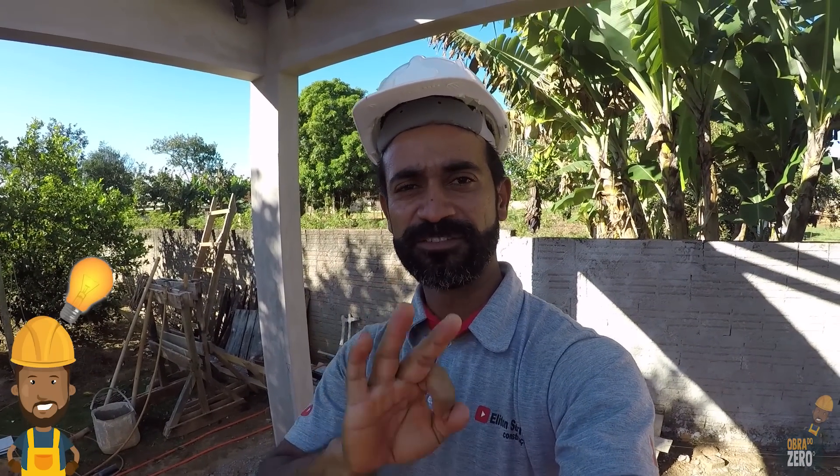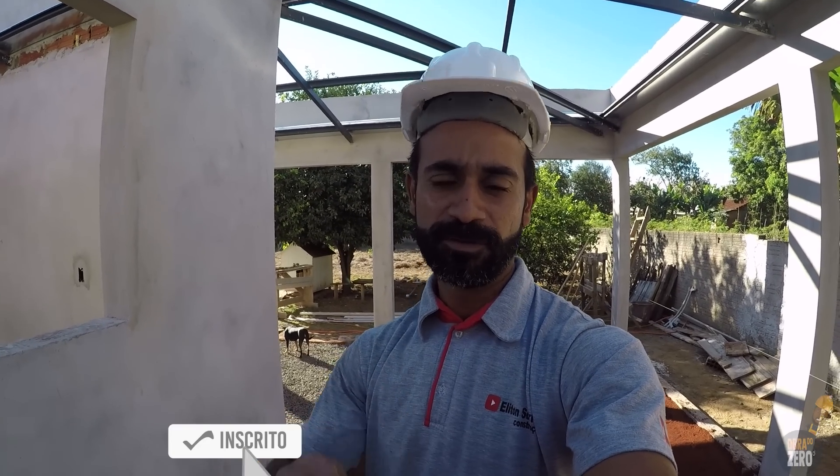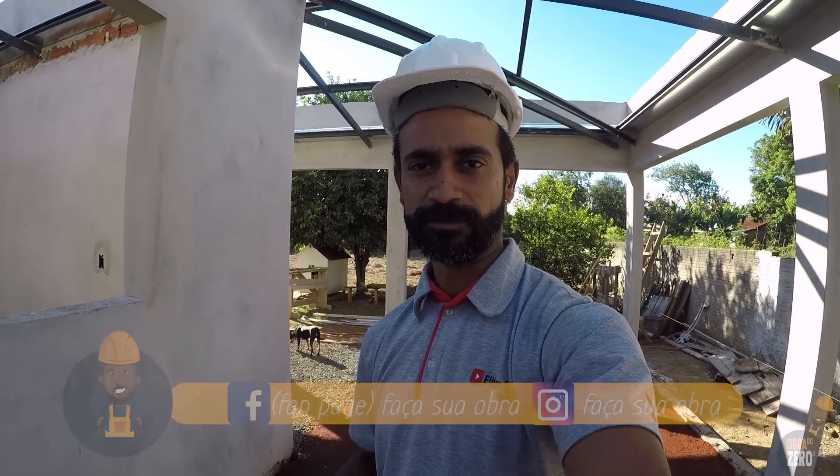Fala aí, Nico, tudo bem com você? Hoje estou aqui para te passar três dicas importantes que você precisa saber antes de fazer seu contrapiso: a compactação, o nivelamento e a segunda compactação que é por cima da brita. Vou mostrar para você essas dicas importantes e como a gente está fazendo essa compactação e esse nivelamento. Mas antes, se você é novo aqui no canal, clique no botãozinho e se inscreva, ative o sininho para receber as notificações e deixe o seu like. Siga a gente nas redes sociais — Instagram e fanpage, o link está na descrição. Bora para o vídeo?